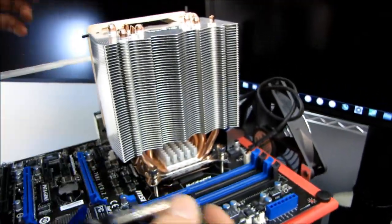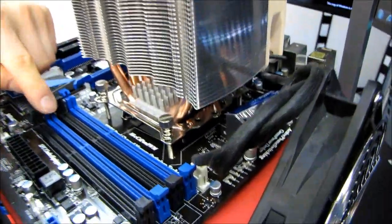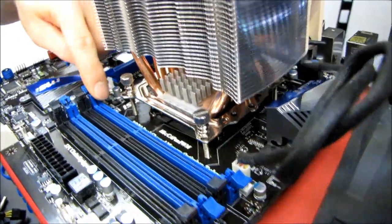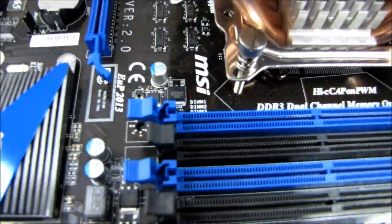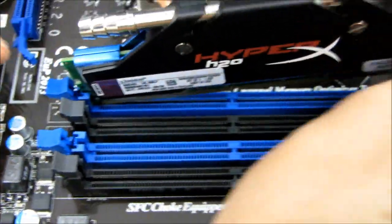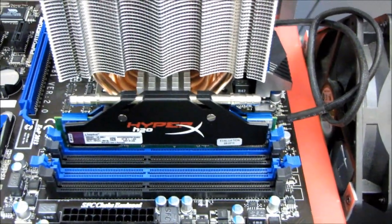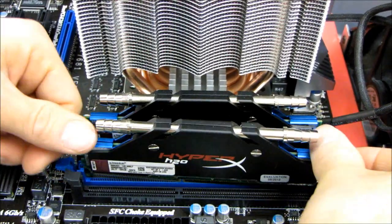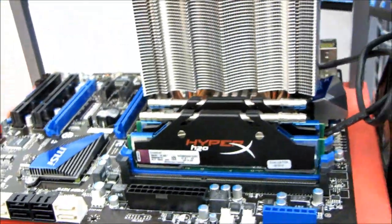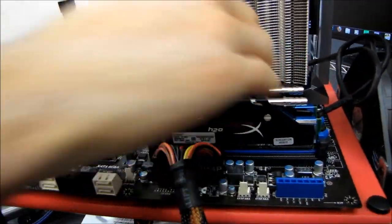Like LGA 1156, you have to make sure you install the memory in the correct first slots. I'm actually guessing on this board right now because I haven't used it yet. Although it's labeled 1-2-3-4, typically what I've seen is that the primary slots tend to be the two that are a little further away from the CPU socket, in order to enable the use of larger coolers that overhang tall memory modules. It looks like we won't run into any problems with this configuration.